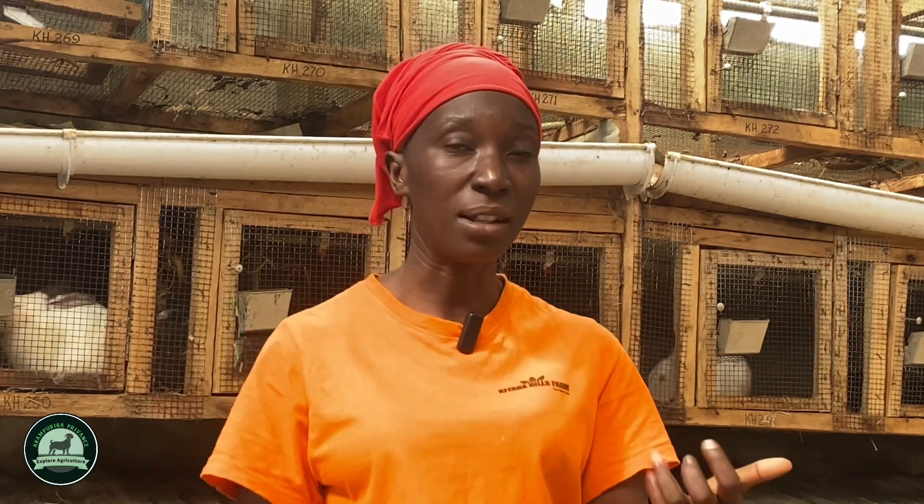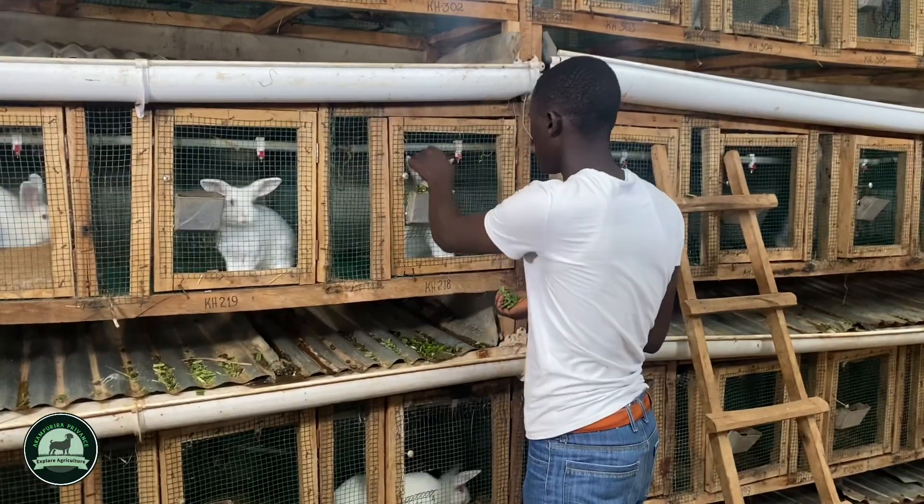How do you do it? Get the weeds and either wilt them in sunshine before serving, or put them in a basin full of water with some salt to disinfect what you cannot see with your eyes. Then serve the rabbits. Also feed hay — dry grass — and give your rabbit water. Feeding is key.